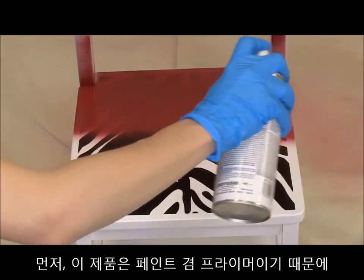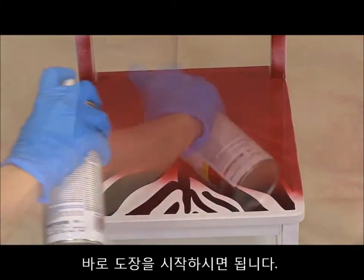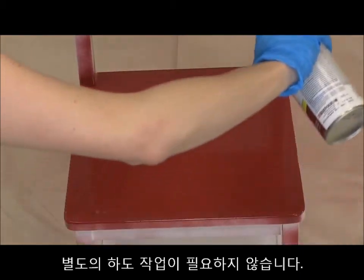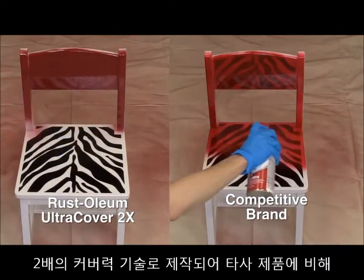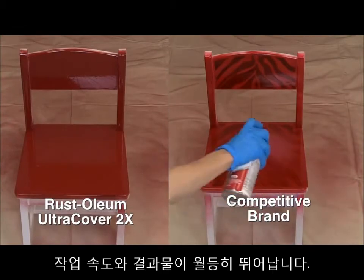Since Ultra Cover 2X is an all-in-one paint and primer, you can start painting right away. No need to prime, even on surfaces with a busy pattern or bold contrasting colors. Ultra Cover 2X is made with double-cover technology, which provides the ultimate coverage, giving it an advantage over other general-purpose paints.